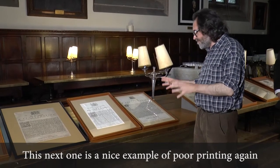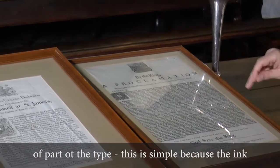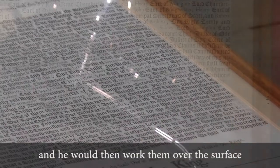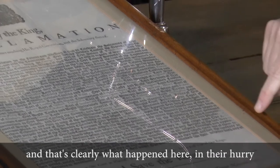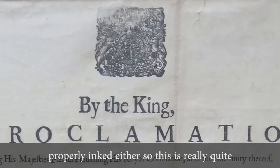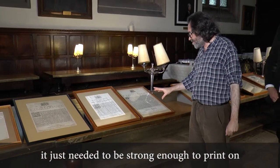This next one is a nice example of poor printing, in that on the edge there is an area which hasn't been properly inked. You can see a very faint grey impression of part of the type — this is simply because the ink wasn't put correctly onto the form. Ink would have been applied with inking balls, which were leather pads used by the beater, who would work them over the surface of the form with a circular motion. But if he did it too quickly, he would miss bits — and that's clearly what happened here in the hurry to get them printed. And you can also see the cheapness of the paper; there was no need to use good quality paper for this sort of thing, it just needed to be strong enough to print on and to post somewhere.